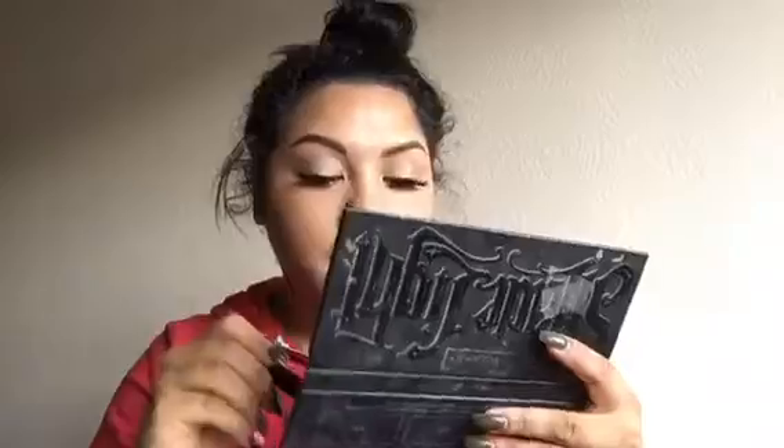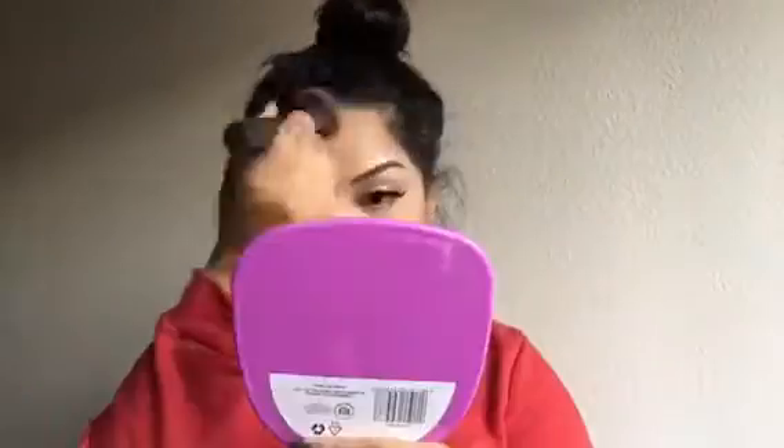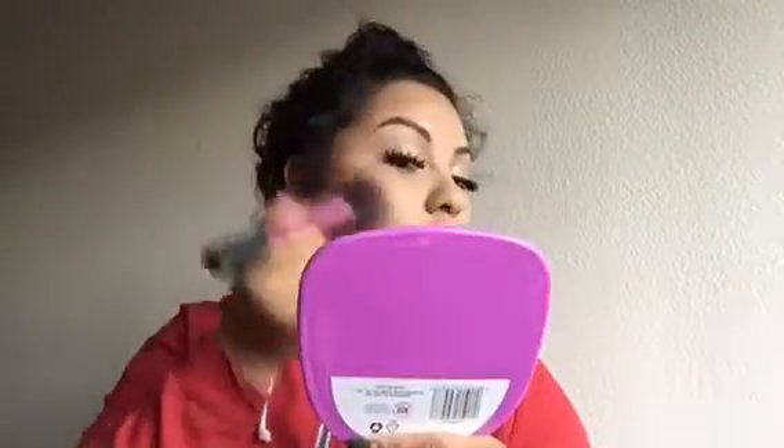I wish blending out your contour was this fast — it would save you so much time. Here I'm setting my face with my Holy Grail Contour Kit, which is the Kat Von D. I'm using the more yellow shade to highlight my under eyes, and I'm really working it into my skin making sure there's no creases and it just looks flawless.